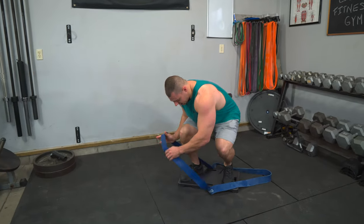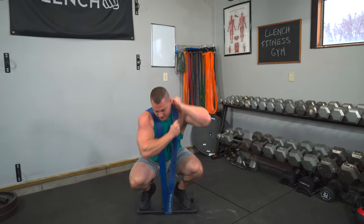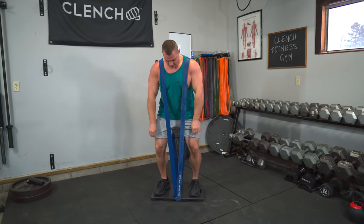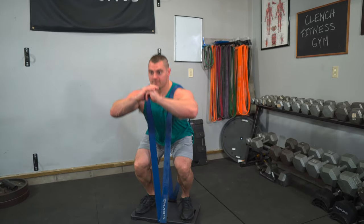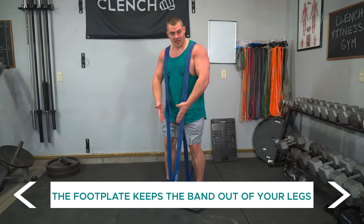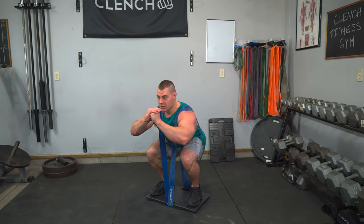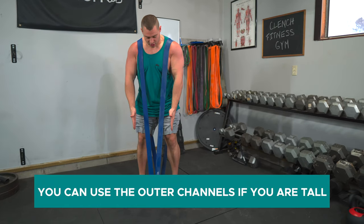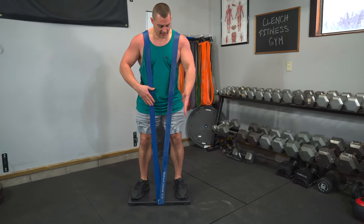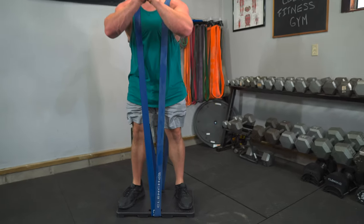To set this up, we're gonna do one band at a time — load one shoulder up and then the other. Then we stand up, get ourselves nice and centered, everything comfortable, and do squats. You can go quite a bit heavier with these. The foot plate keeps the bands out of your legs so you can focus on going heavy, staying comfortable, and getting good squat form. If you're taller, you may want to use the outer channels, and you can either put one band on each side or cross them over in the center to make an X.